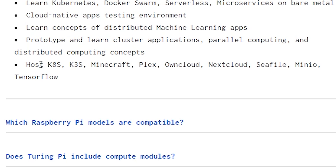They also talk about things like hosting K8S, K3S, Minecraft, Plex, OnCloud, NextCloud, Seafile, Minio, TensorFlow — the list goes on and on. Basically anything that you can host on an ARM V8 processor you should be able to set up on the Turing Pi with its compute modules, and either have each compute module do its own thing or have it spread out and distributed across the system.